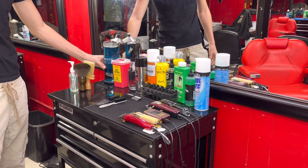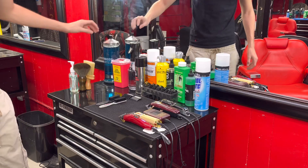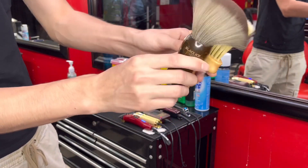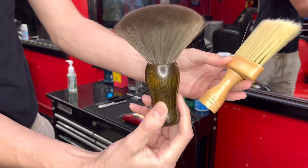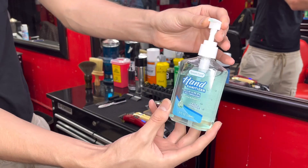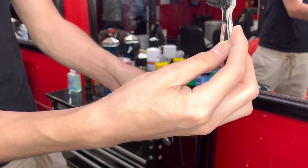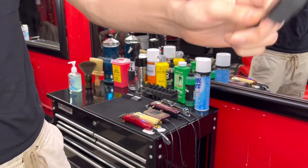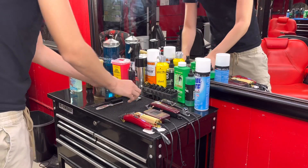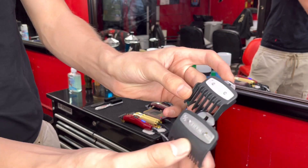I have a barber station organizer to put my combs and whatever I need, plus a sanitizer here. I got two brushes — one neck brush and one fake one — these come in handy. Then I got some regular hand sanitizer. I got two brushes: one to clean off the clipper and one to brush the hair off when I'm done with the cut. And I got my half guard, one, and one-and-a-half guard over here.